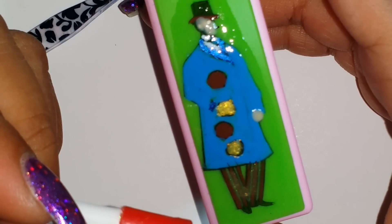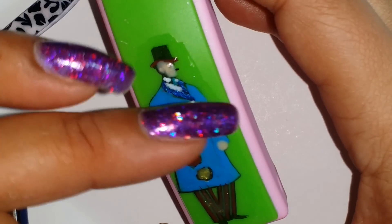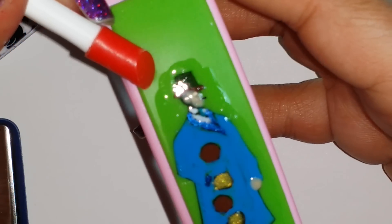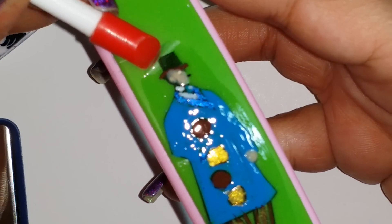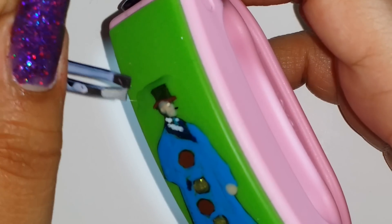Once I stamped and painted the image, I put a full thick coat of Color Club on it. I like Color Club because it has a really good thick component when you pull it off the stamper. You can see where it's shiny — that's where I'm going to aim to gently pull it up. Once I have enough to grip with my tweezers, I'm going to start gently removing the decal.